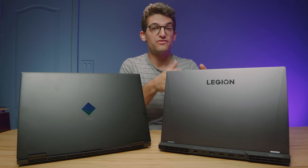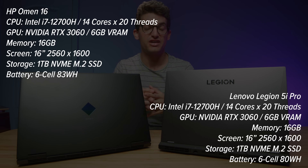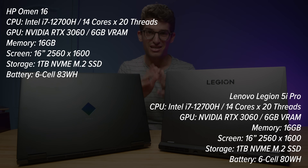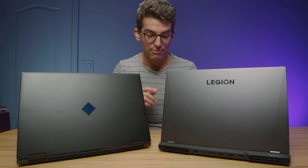We have before us the Lenovo Legion 5i Pro and the HP Omen, both with i7-12700H CPUs and RTX 3060 GPUs, 16 gigs of RAM, and 1TB SSD. This is the perfect showdown between the HP Omen and the Legion 5i Pro.